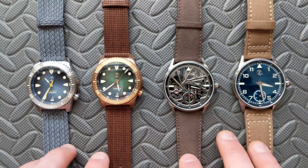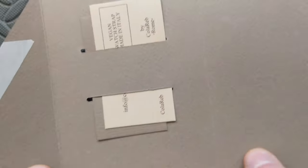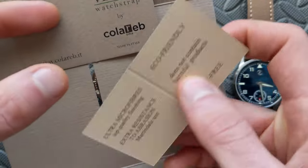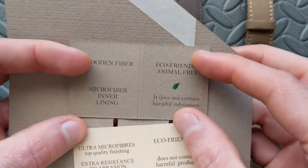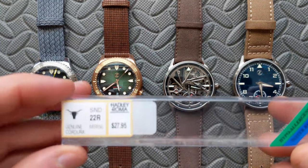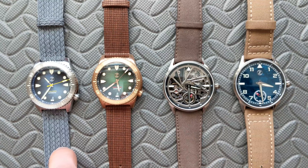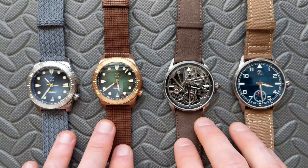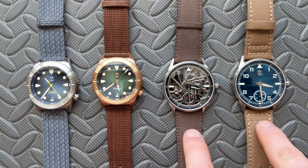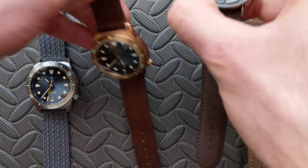I'll give you some thoughts on each of these and show what they look like on the wrist, but first let's look at the packaging. Both Colareb straps come in a neat fold-open package with individual cards for each strap — one for the wood and one for the Eco Suede, labeled as microfiber/ultra suede. It's fairly basic but recyclable, which I like. The Hadley Roma Cordura comes in a small plastic box, and the perlon arrived in a plastic bag. Also from Holbin's, they include spring bars with every purchase — 22s for two of these and 20s for the others. Really cool.